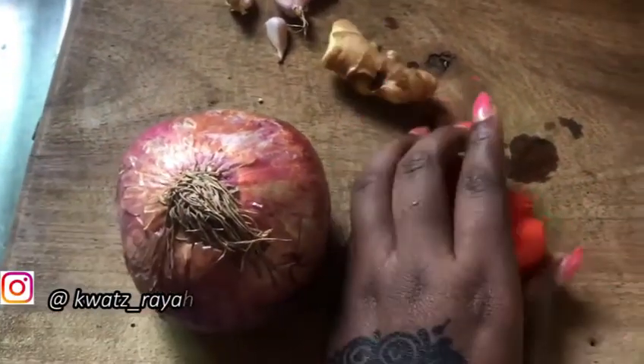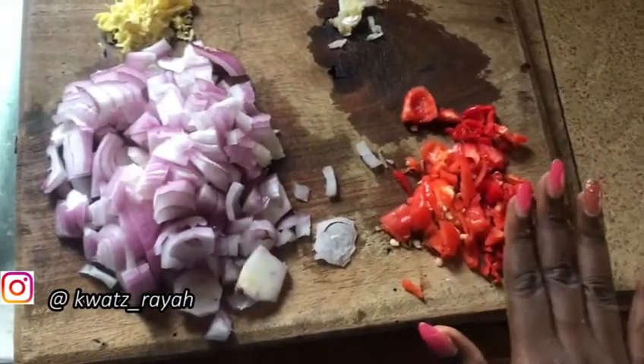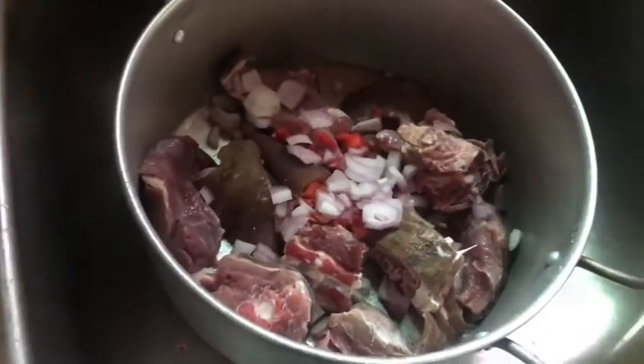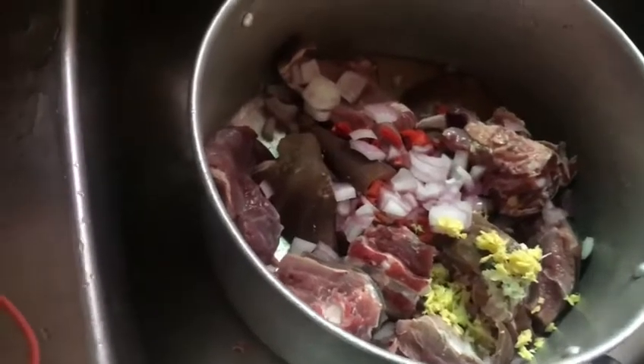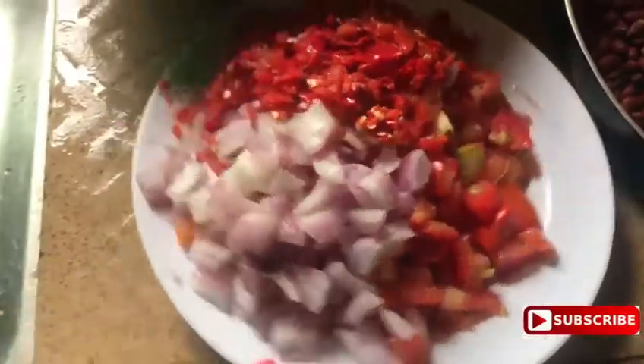Now this is the meat. You just need whatever you like to spice up your meat, but I like to use garlic, onion, ginger, and some atarugu as well, so that the meat can be peppery — if you want to eat pepper, eat it well. I'm putting the meat on top of the stove.